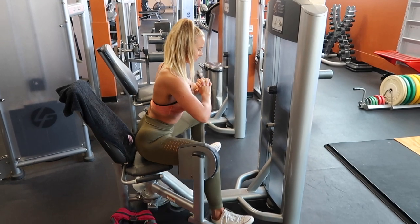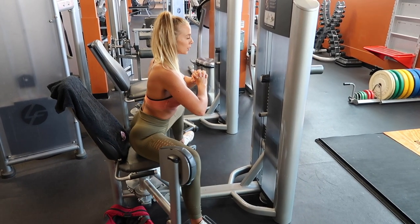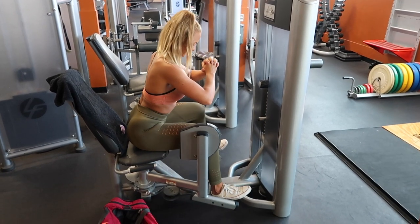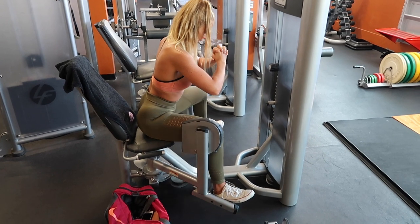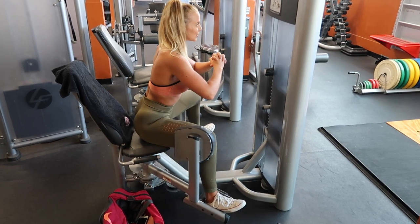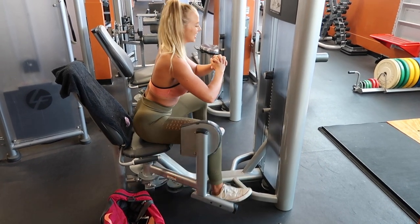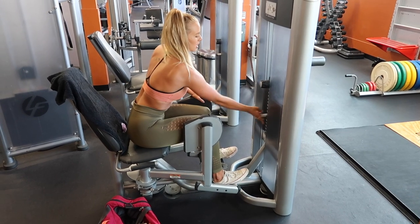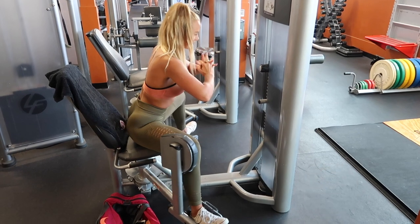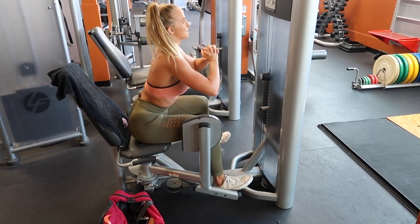Finishing off with hip extensions as drop sets to really fire up those glutes and send all the blood to the muscle group — I actually walk off with the biggest pump ever. I do 10 reps, drop the weight, 10 reps, drop the weight, 10 more reps. On the final 10 reps of this last set of three, I use my hands to assist because I'm at complete failure. That can help you keep going if you don't want to drop the weight down any further — just to really pump out those final reps.